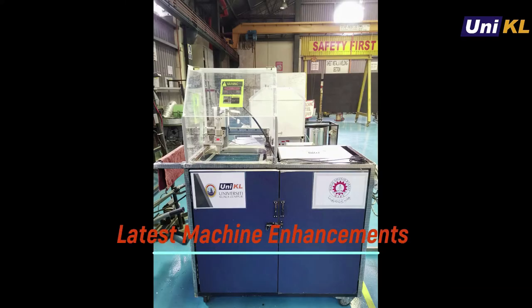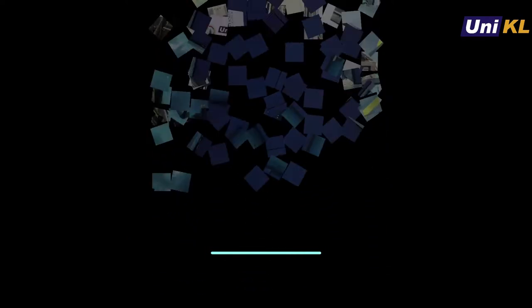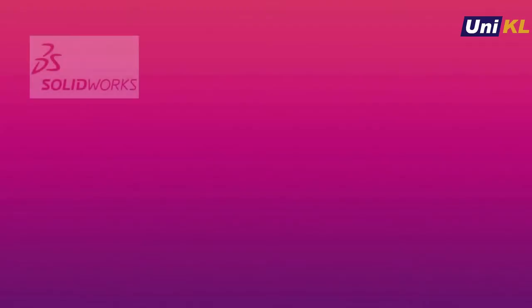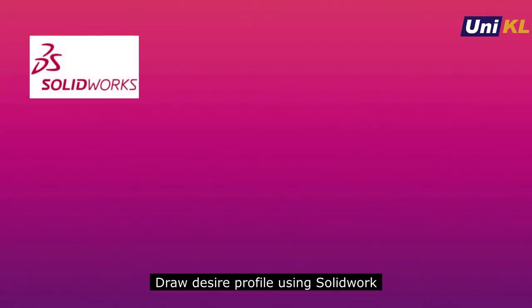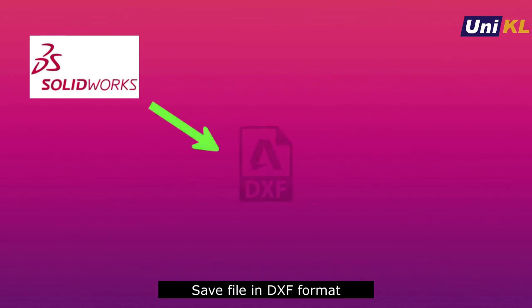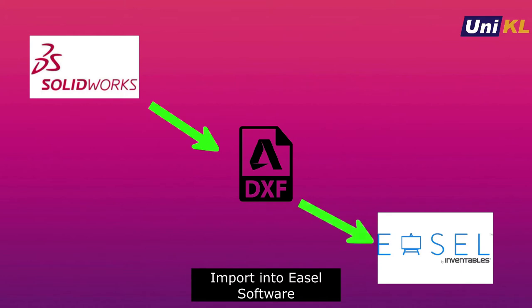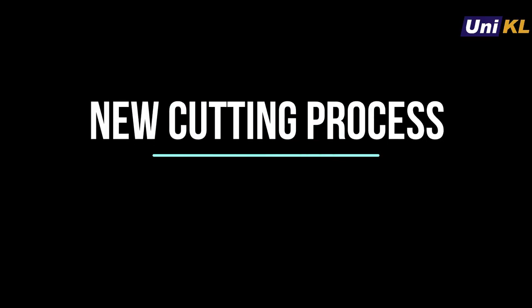Let's look at the latest machine enhancements. This new upgrade features a new cutting system and retrofits a NEMA 17 stepper motor on the Z-axis. First, let's look at the new cutting system process. The first step is to draw a profile in SolidWorks. Next, the profile will be saved in DXF format. After that, this file will be exported into the CAM software. Here is the demo for our new cutting system.